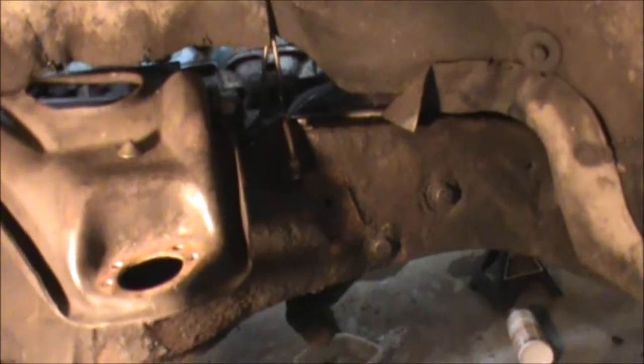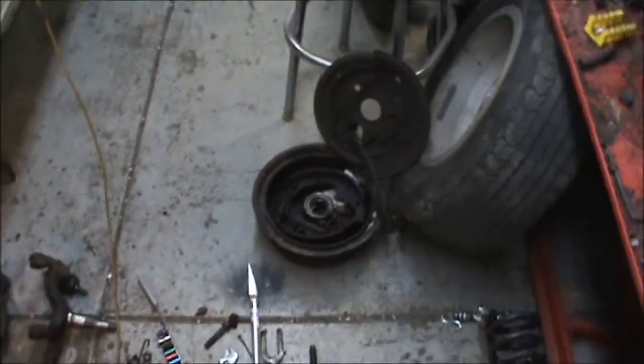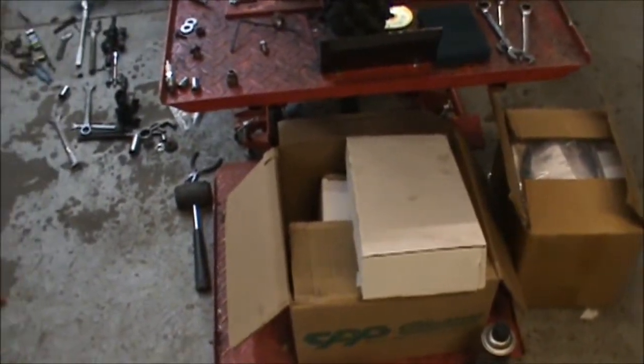Gotta get all this frame cleaned up, so I got a bunch of brake cleaner and wire brushes. Glad to get rid of those drums — going to get slotted and drilled disc brakes put on, so that'll be nice.